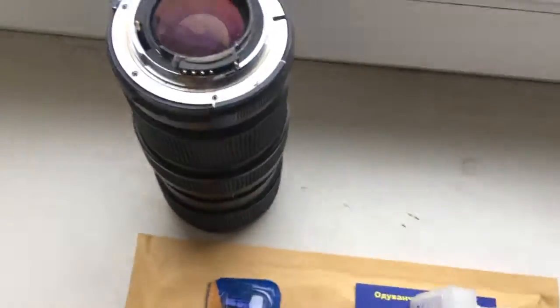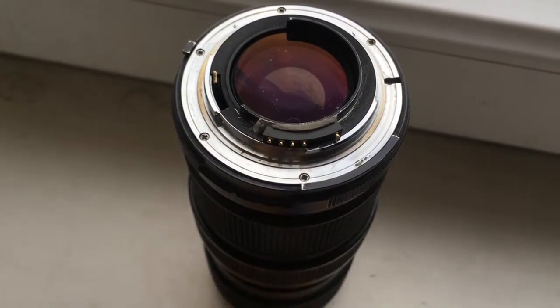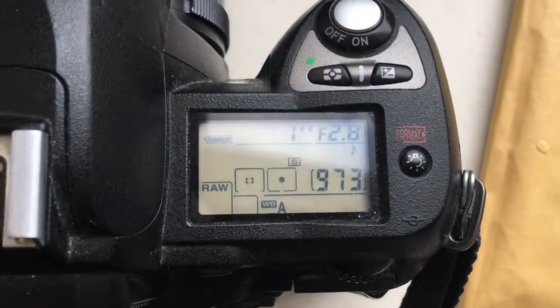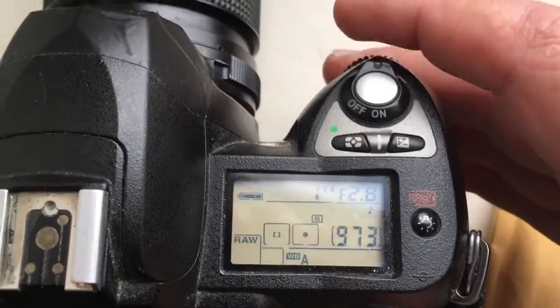Hello Tomohaki-san. This video is about your chips. This is the first chip. Now I check it in my camera. Look, first chip. I pre-programmed focal length is 55mm and aperture range from 2.8mm.